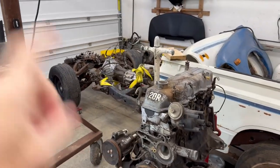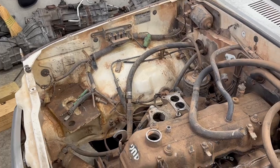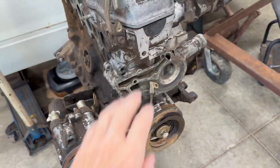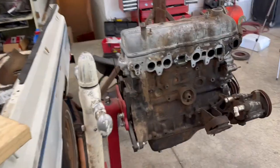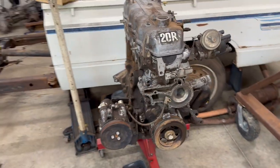Last week I pulled this 20R motor out of the 1980 parts truck from Oklahoma. This engine sat out in the open for years without an oil cap, without an oil filter, without a water pump, no carburetor or air cleaner — so this was fully exposed to the elements. Today I'm going to tear it down and we're going to see how the inside of this engine looks.